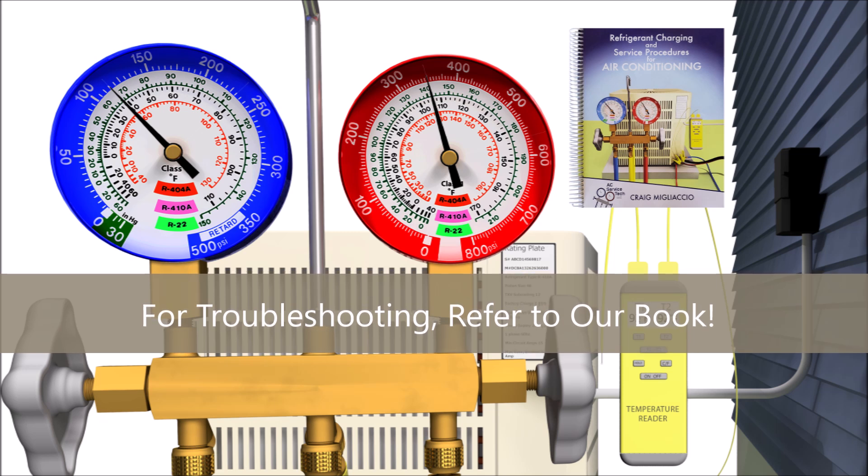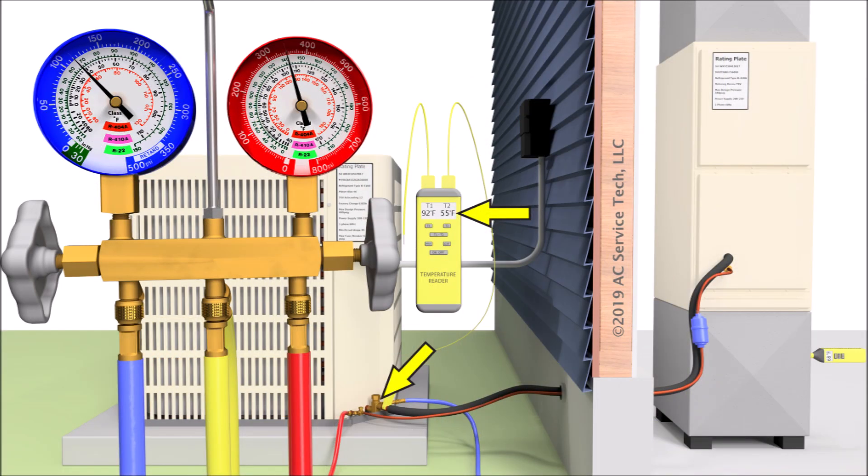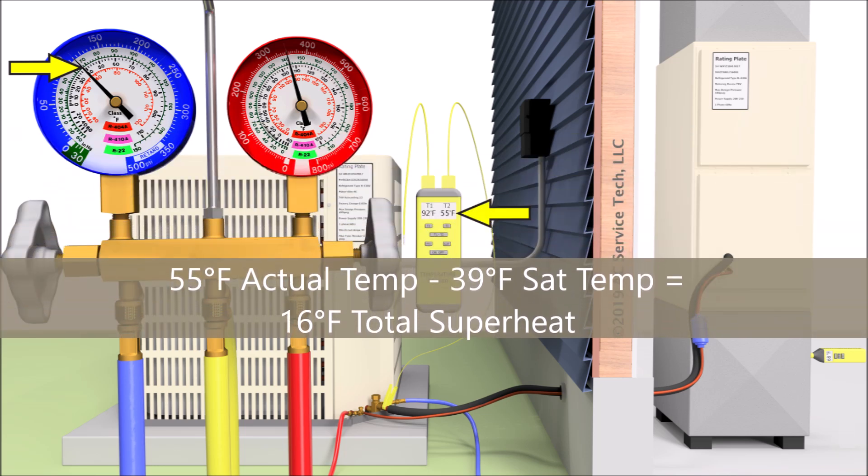After 15 minutes of run time, check the actual temperature on the outside of the vapor tube right next to the service port on the large vapor line. In this instance, we read 55 degrees. We take 55 degrees minus the saturated temperature we read on the low side gauge. We're not necessarily using pressures to check the refrigerant charge — we're using the pressure to convert to saturated temperature, and using the temperatures to check the refrigerant charge. We see that we have 39 degrees as the saturated temperature on the low side gauge.